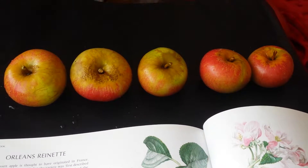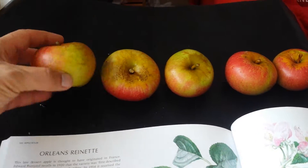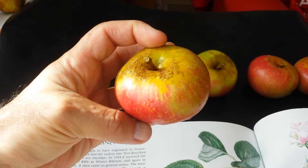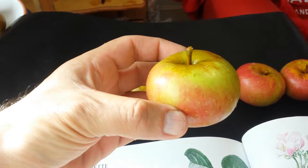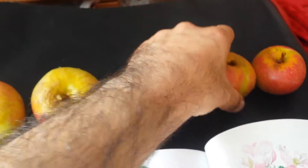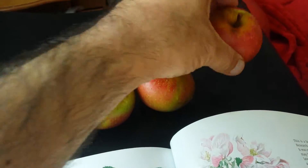The Orleans Reinette is a kind of flattish, small to medium apple. It has some red with some russet on it, a few green bits where it was not exposed to the sun. The eye is pronounced and relatively deep. The base is flat, the stock is small to medium, and generally it is flat.